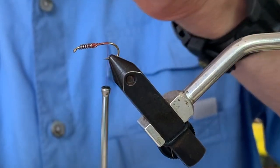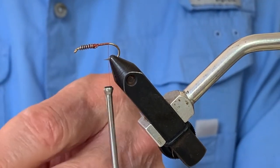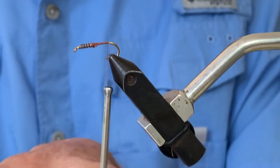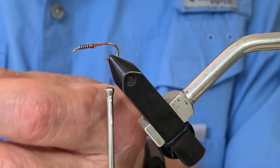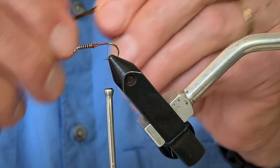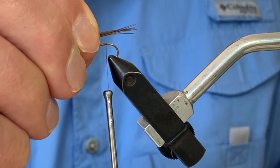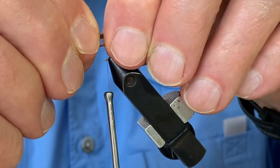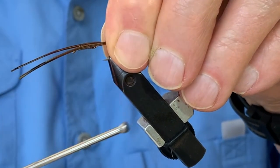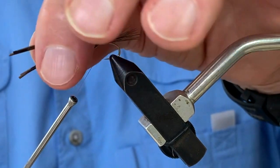I take a section of pheasant tail fibers — approximately eight to ten fibers — clip those out and line them up. I lay them right on top of the hook so they measure just slightly more than a quarter of an inch beyond where the thread is hanging. Holding that in place using a pinch wrap to secure it, the tail should end up right on top of the hook. Then I wrap the thread forward just slightly, going beyond where the lead starts.